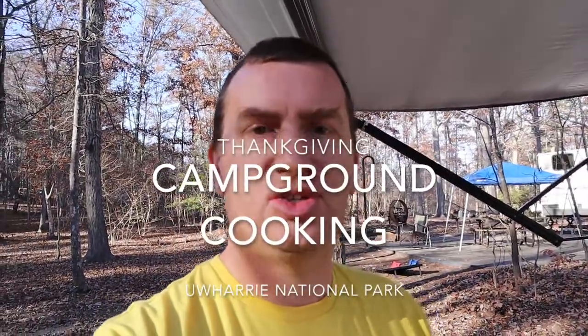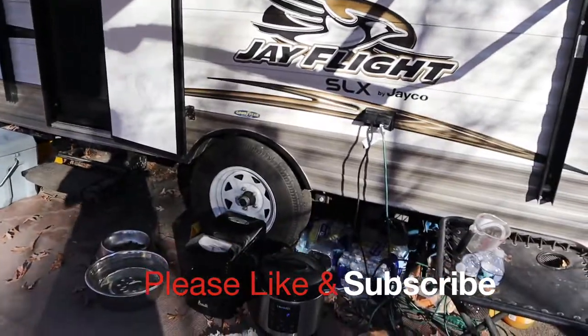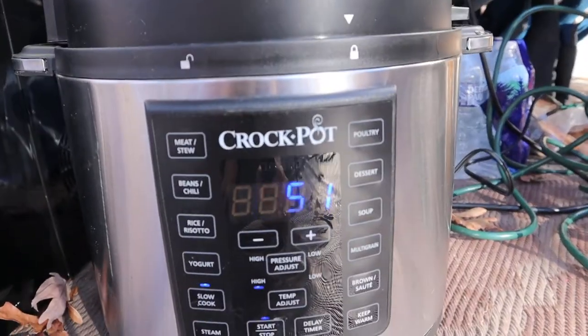Hey YouTube, so I'm gonna do a quick video on cooking on the trailer. So the secret to cooking in a trailer is this like magic little thing down here. You know, it says crock pot on the side but it's an instapot and it has like all these fancy buttons on there.